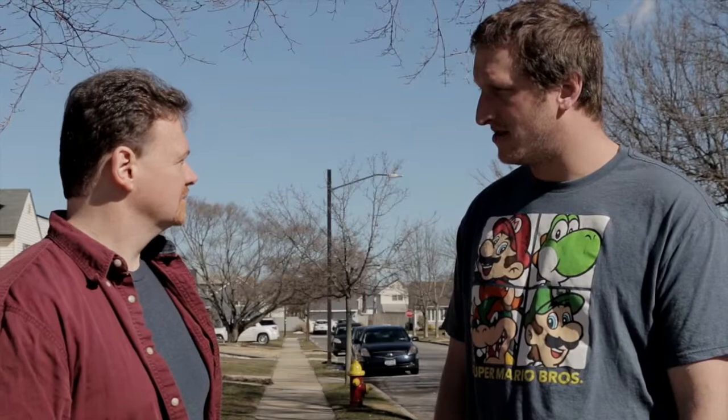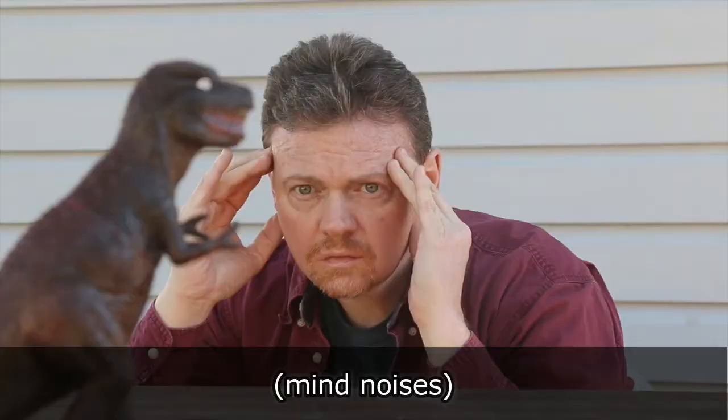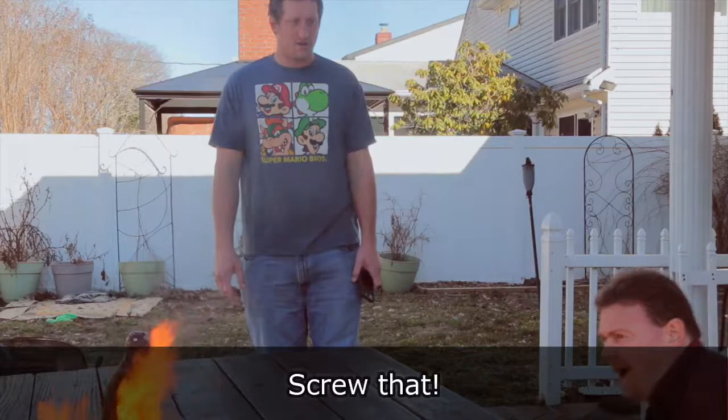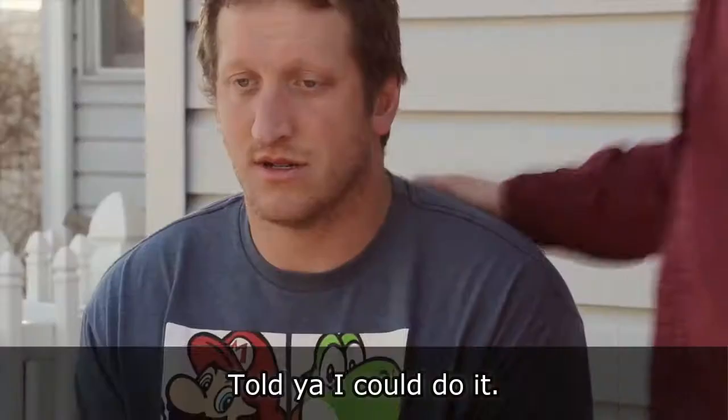Prove it. Let's go. It worked! With great power comes great responsibility. Screw that. Well, told you I could do it. Don't touch me.